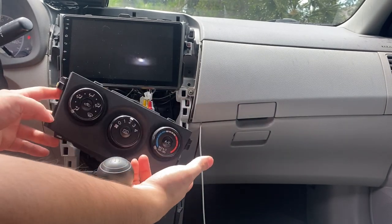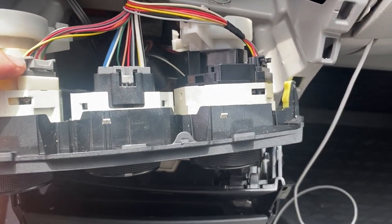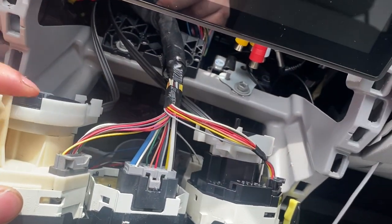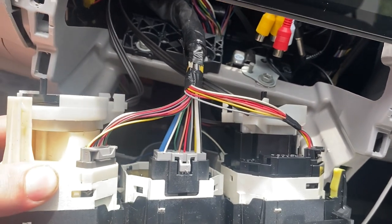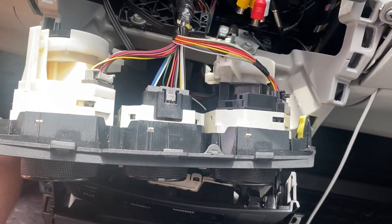Now we have the whole climate control popped off. There are going to be three cables we've got to disconnect — one, two, and three. And then we're going to have to disconnect these wire connectors for the climate control, the left and the right one. They should just snap off on the back, and then we'll get this whole thing out of here so it's easier to get to the lights.